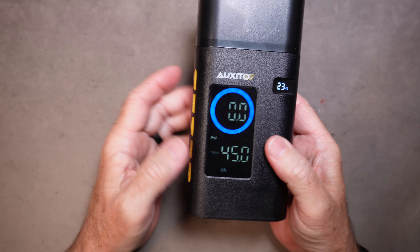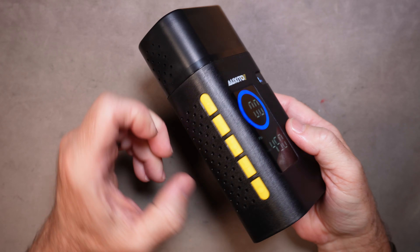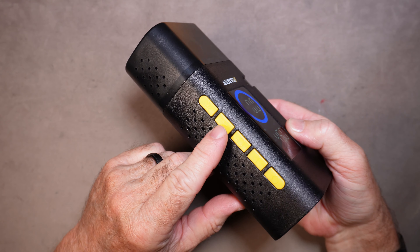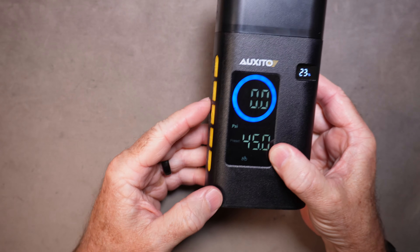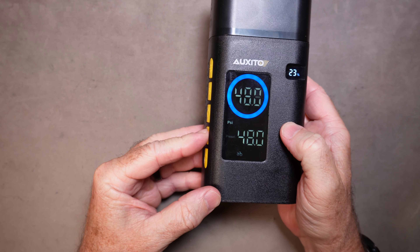This is your display and this shows your battery power — right now we have a pretty low charge, we're going to charge it up soon. The other buttons are a plus and a minus, which are used to adjust the pressure that you're looking to inflate.